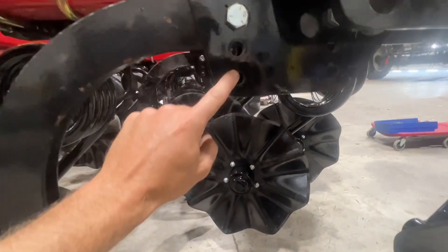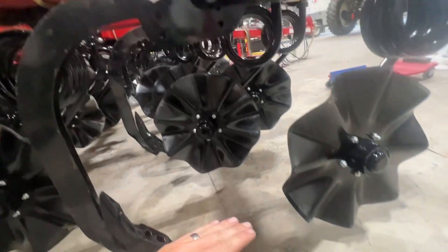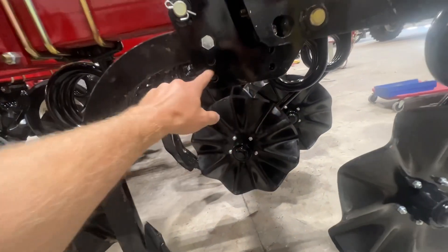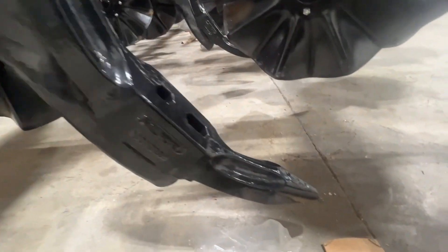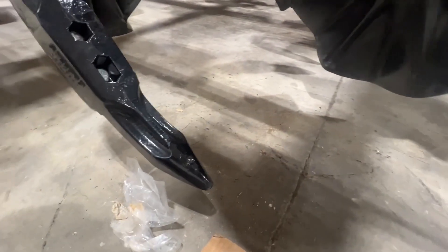This shank is adjustable — you can change your depth here. But mainly your depth is in relationship to the complete depth of the tool, so raising and lowering the tool is your main depth adjustment. Your max and min options are in those holes. That is what the point looks like — that's a chisel reversible point.